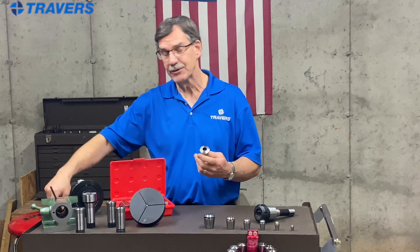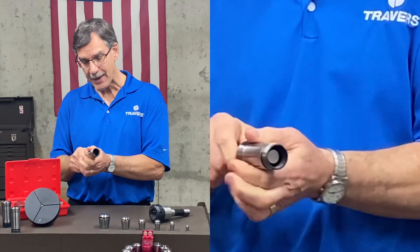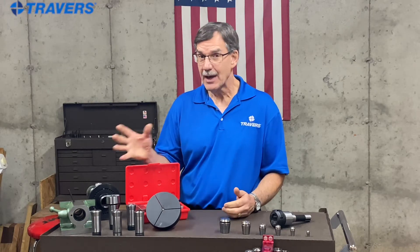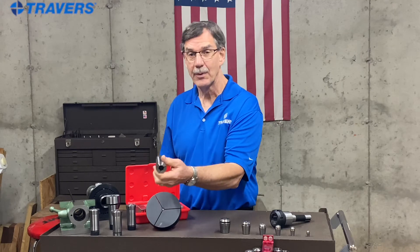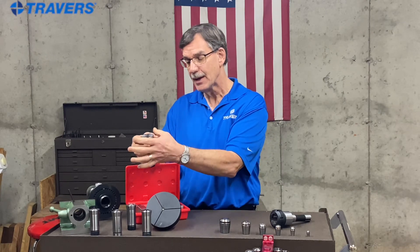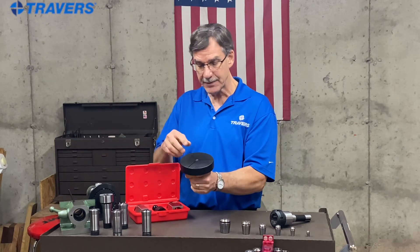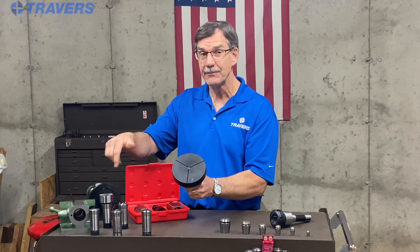These are 5C collets. To show you what I mean by work holding, I have a work piece here that goes right into the collet. They have a big hole in the back so that the work piece can go all the way through. Since 5C collets are for holding work piece materials, there's a lot of variety in how you can use them. We have collets that hold a square work piece, one that holds a hex shaped work piece, an expandable collet you can customize by turning the outside diameter, emergency collets where you can bore out the inside to a custom shape, and step collets where you machine your own step to hold a specific work piece. These are available in different sizes.